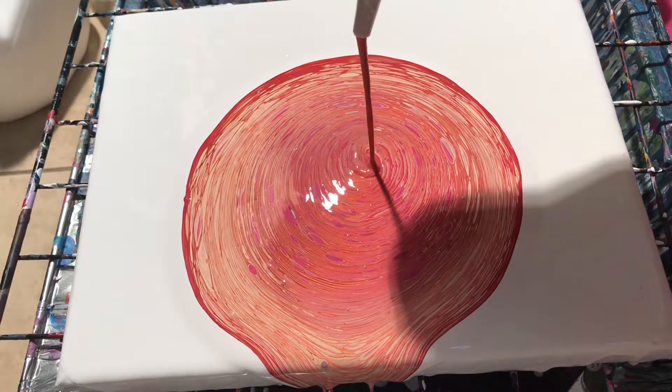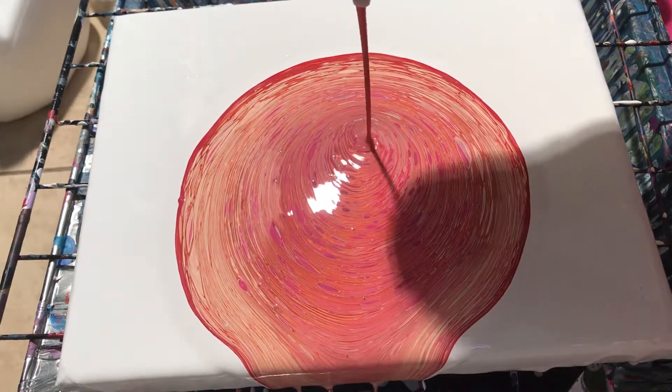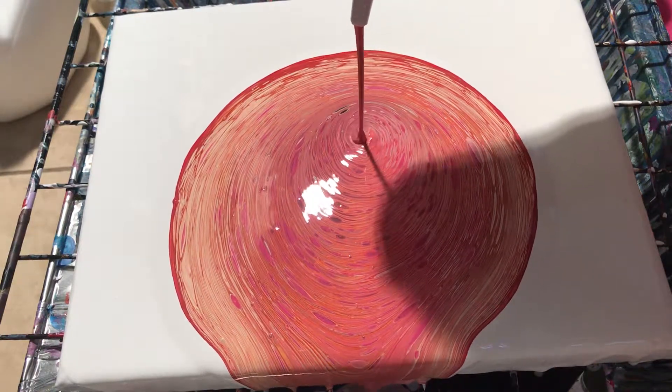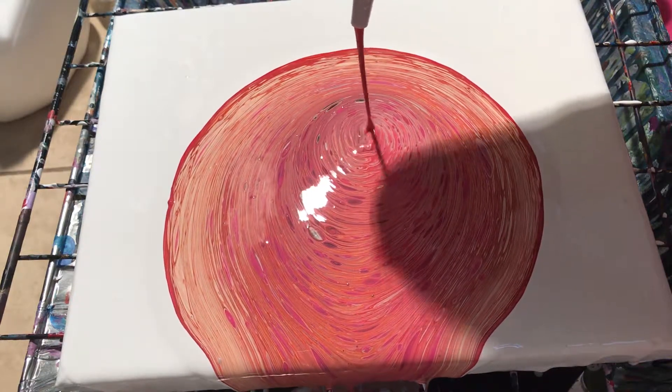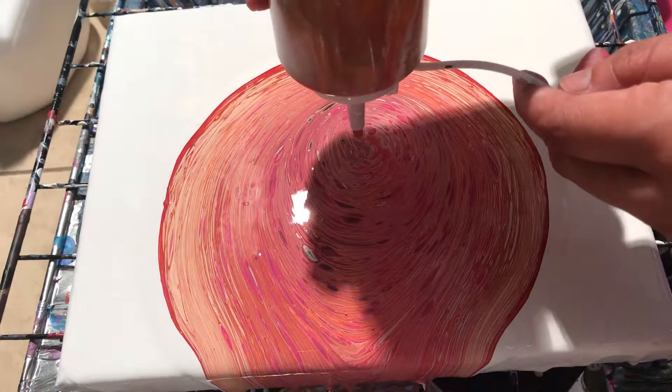I just coated it with white. I tried to make a video earlier but my camera got cut off — let's just show this again.